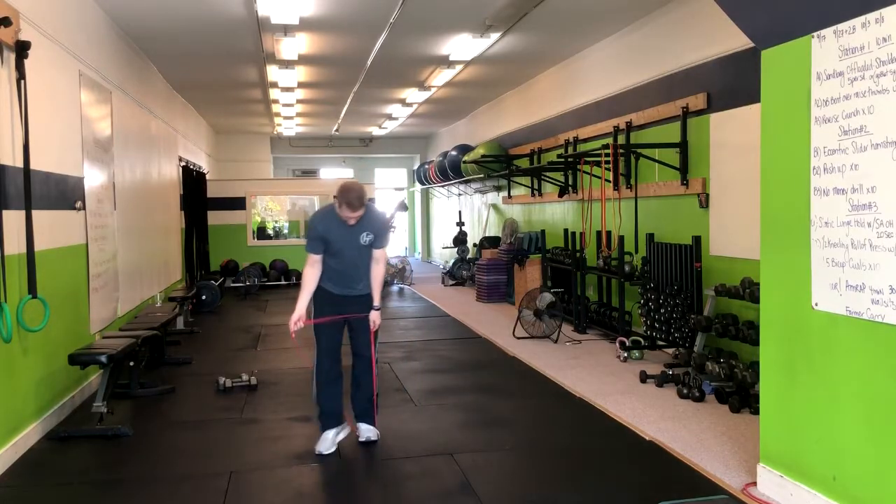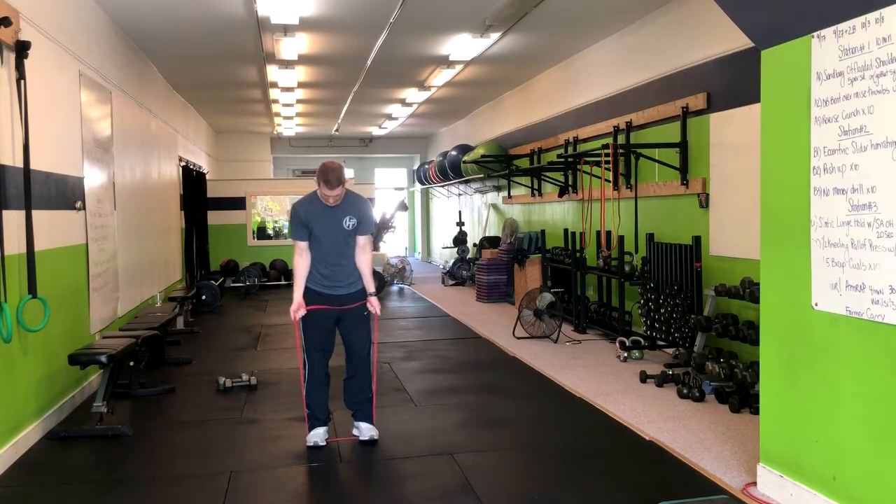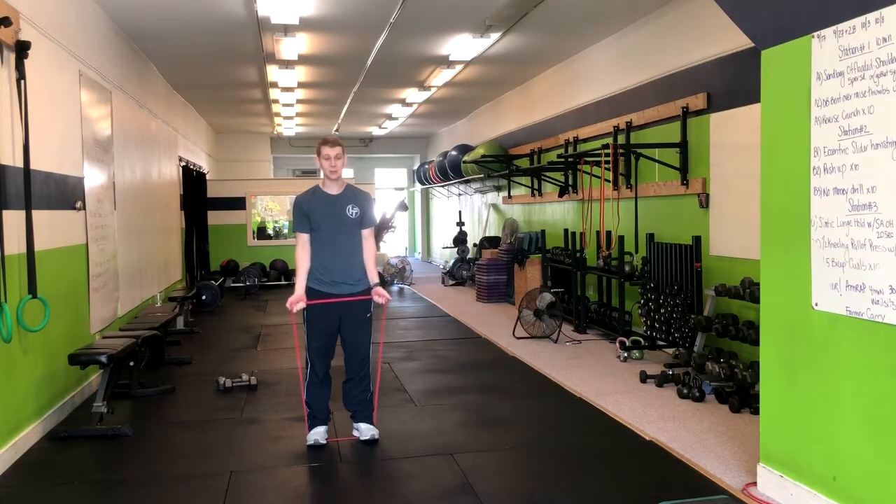For band curls, you're going to attach the band directly to your feet with your palms up, elbows in tight. You're going to exhale and move to a neutral grip and then right up. Exhale up into a neutral grip and repeat that motion.